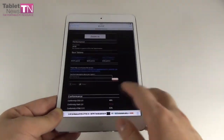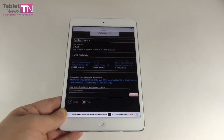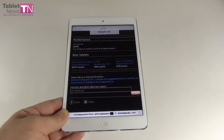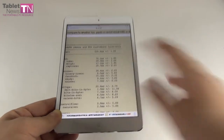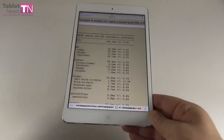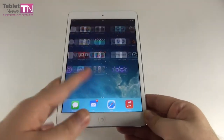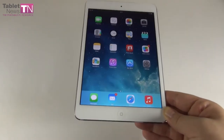In BrowserMark 2.0, the Mini 2 scored 34,78, while the iPad Air scored 35,63 — beating us by about 100 points. The iPad Mini 1 couldn't run BrowserMark 2.0 after updating to iOS 7.1. In SunSpider, the Mini 2 scored an impressive 425.6ms — lower is better — versus iPad Mini 1's 13,260ms, a huge difference. The iPad Air scored 426ms, almost identical. Overall, benchmark performance is nearly identical to the iPad Air, and the evolution over the first iPad Mini is huge. The Mini 2 has a 1.3GHz CPU versus the iPad Air's 1.4GHz.